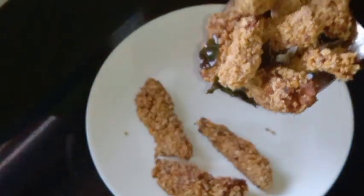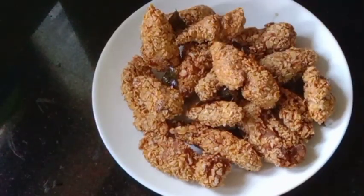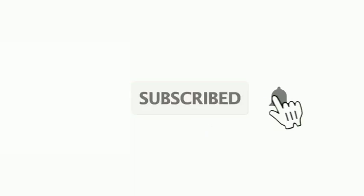If you have any feedback, please give us a comment. Subscribe to our channel. You will be ready for the video. See you, bye-bye.